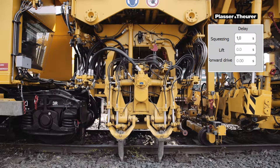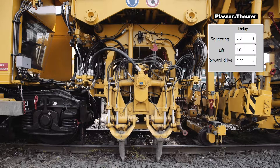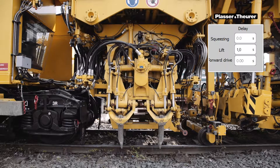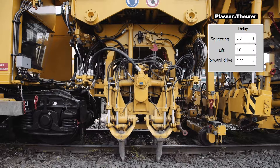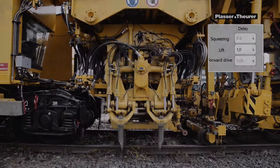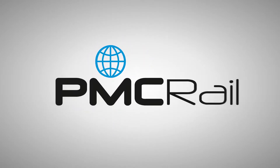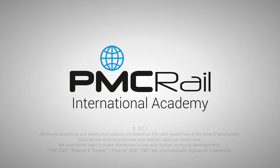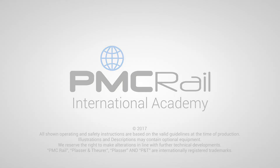If the tamping unit has completed the squeezing process, it is immediately lifted. If the tines are not completely open, they could damage parts of the track, such as the hollow steel sleepers. To avoid this, the lifting operation of the unit after the squeezing can be subject to a time delay.